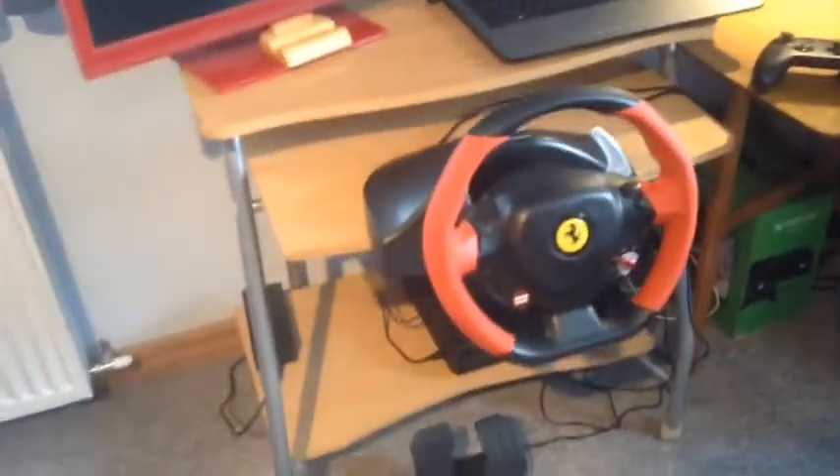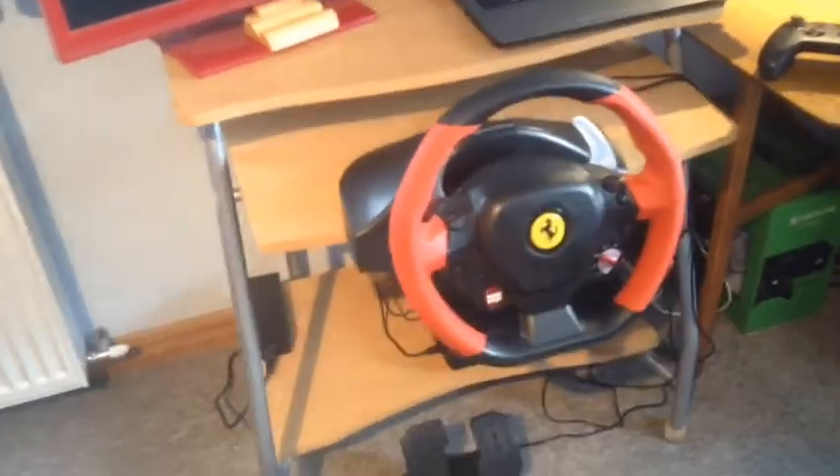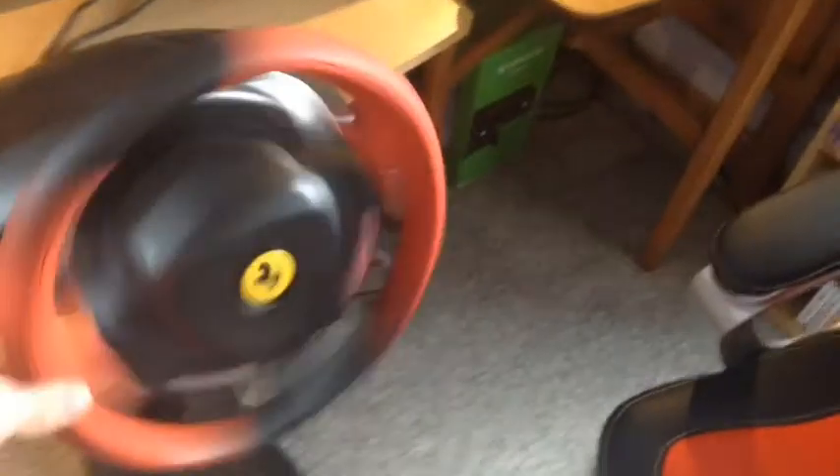Moving on to my wheel, which I did a review on before — this is my Thrustmaster Ferrari 458 Spyder Racing Wheel. It's just a standard Xbox One wheel, bounce back, no vibrations though, and we've got my pedals down there. This is just what I used to play Forza.